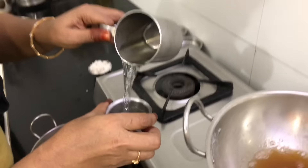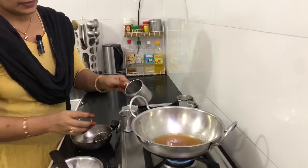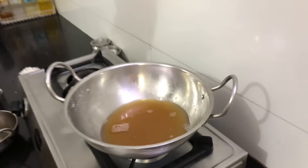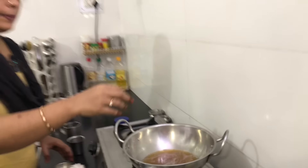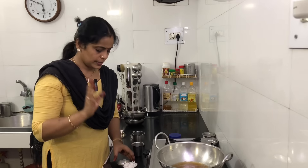Then add 2 more of the sauce. Then add 1-2 sauce. If you want to add 1-2 sauce and cook it, it will be very good.